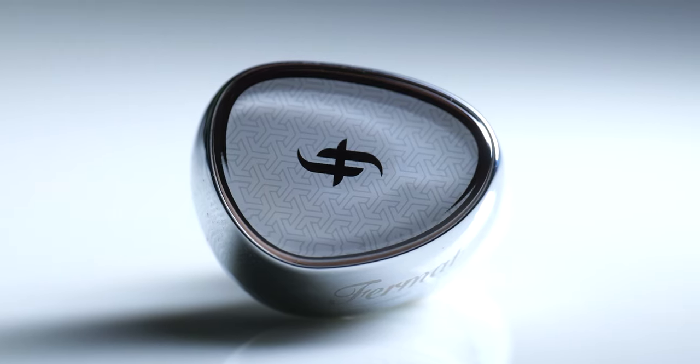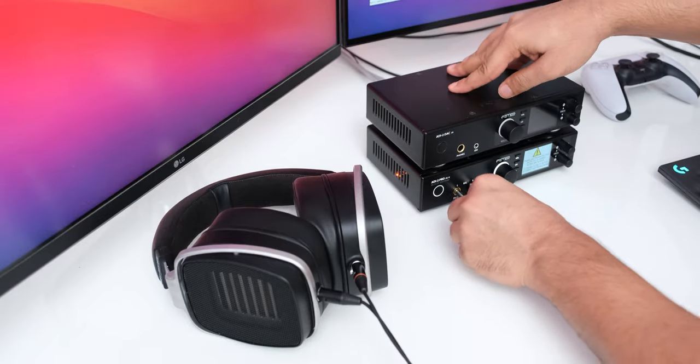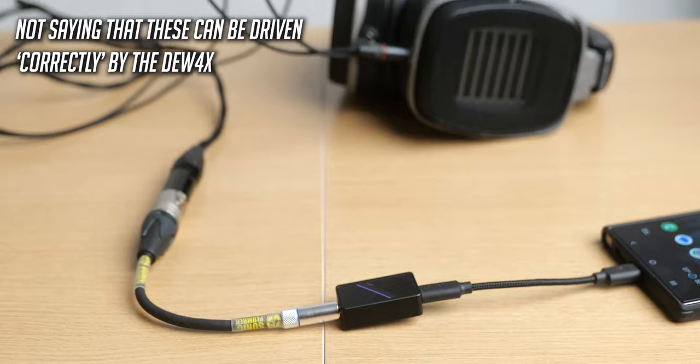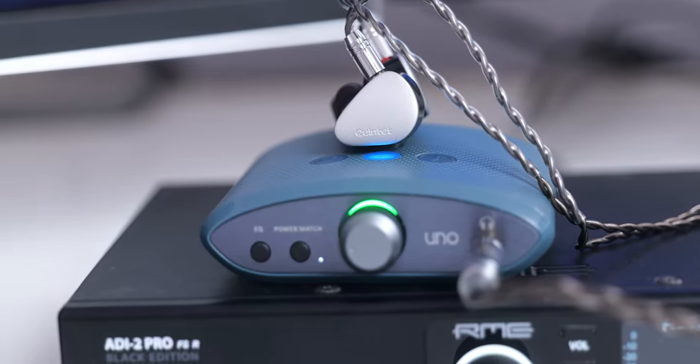I tested the single-ended side with a lot of my gear, and it of course drove all of my IEMs nicely, but even my HE4XX were driven nicely by them — these are planar magnetic headphones that do need some power — and if you have a balanced cable, you'll get an even better result. I also tested the balanced side, and the only headphone with a balanced cable that I have requires at least 1000mW of power to sound correct, but the Duo 4X was able to drive it to a listenable level, which was pretty impressive. I compared it with the identically priced i5 Uno, and I think the sound quality on this is actually slightly better than the i5 Uno, which I was not expecting.